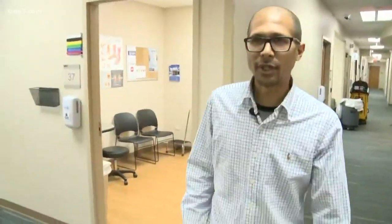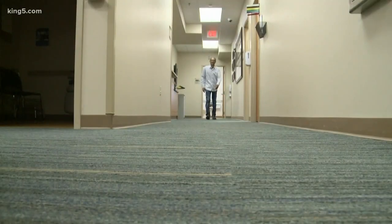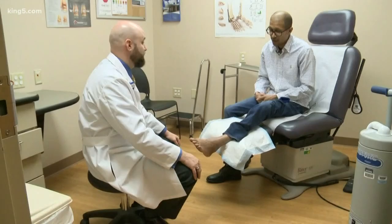Shonka was walking two weeks after his surgery. He's now doing physical therapy to restore full movement. The doctor says that it'll get better and better as time goes on, and he's already impressed.